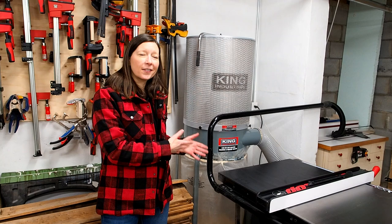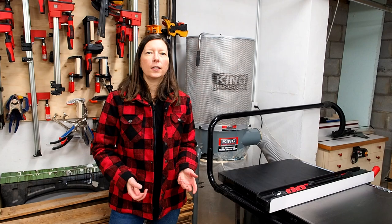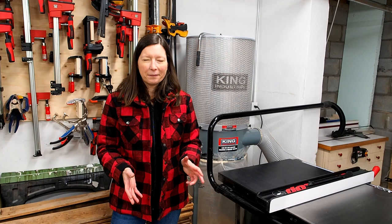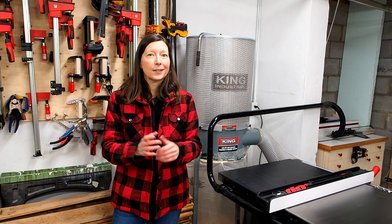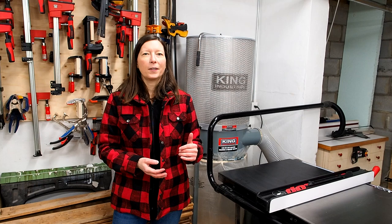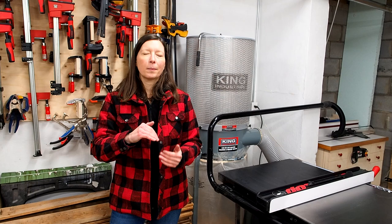Here's my dust collector, tucked into this corner next to my table saw — I got it a couple of years ago around the same time I got the saw. My first consideration was CFM. Smaller, less expensive models start around 500-600 CFM, and while that exceeds the 350-400 CFM tool requirements, the further you get from the tool, the more a flex hose or a kink reduces suction. I'd recommend a minimum of 900-1000 CFM. I went with a 1200 CFM model and it's been fantastic.